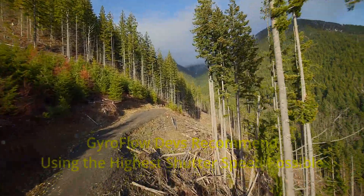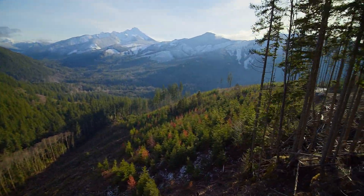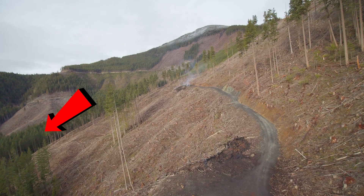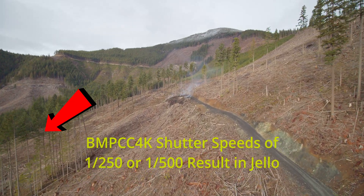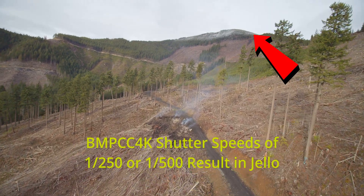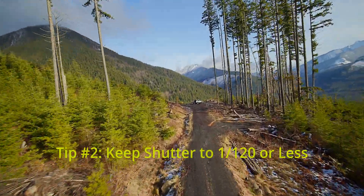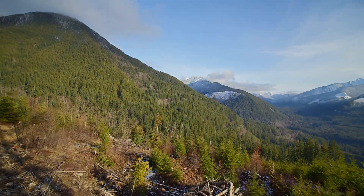The developers of gyroflow recommend shooting at as high a shutter speed as possible, as it helps make a crisp image and makes the gyroflow software more effective. But I discovered with my quad that shutter speeds of 1/250th or 1/500th produced all kinds of jello in my video — you can see it on the edges during these flights. What's at play is the camera uses a rolling shutter, and the quad's vibrations combined with the sensor's readout speed cause these artifacts. So I went back to shooting at 1/120th and the jello disappeared.